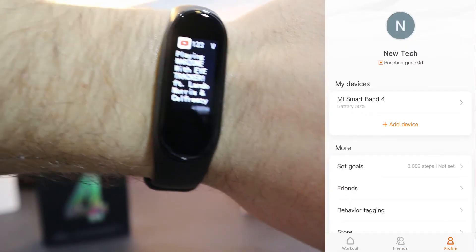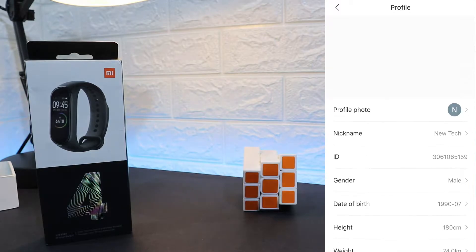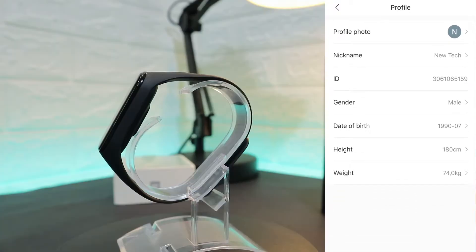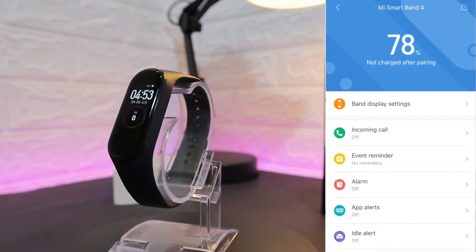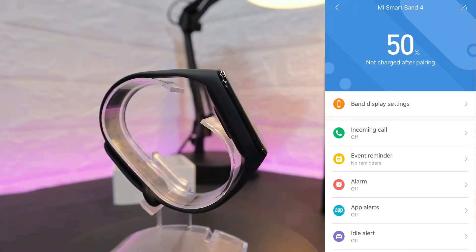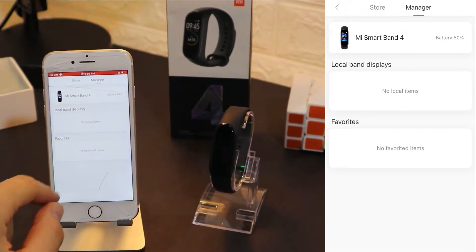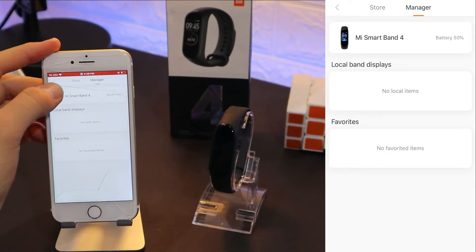In the second page we have Friends — if you have any friends you can add them there. In the third page we have our Profile. These are just a few pieces of information I put in; you have to go ahead and fill up your information correctly for yourself. This is the page where we connect our device, which we saw before, starting with Band Display.